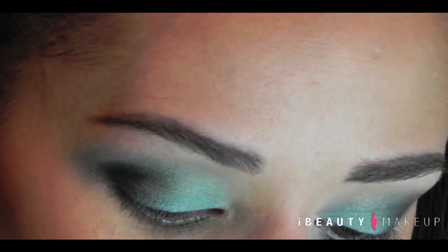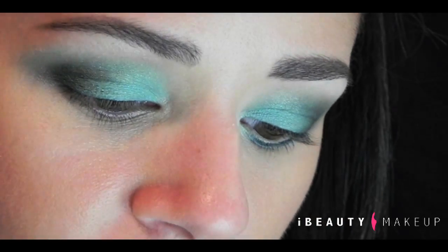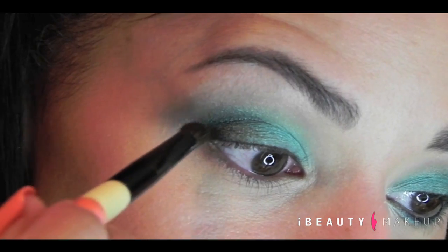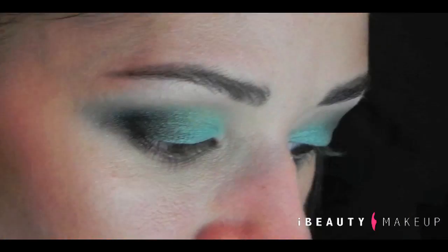Now we're going to go with an even smaller blending brush. We're going to use Carbon. The brush I'm using is the Essence of Beauty — the little tiny ones that are amazing. A little bit of Carbon right on the corner, just tap without even making a V, and feather it up, feather it down.